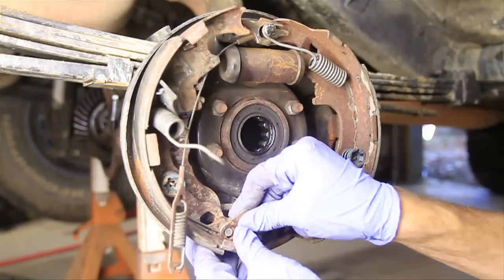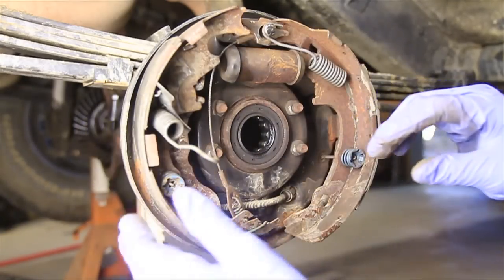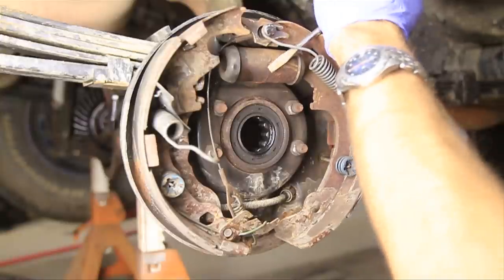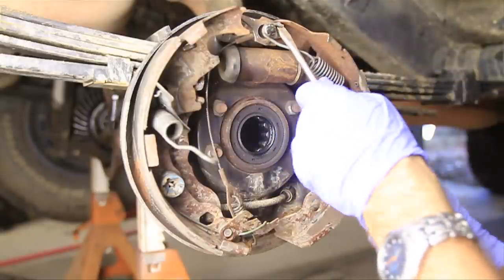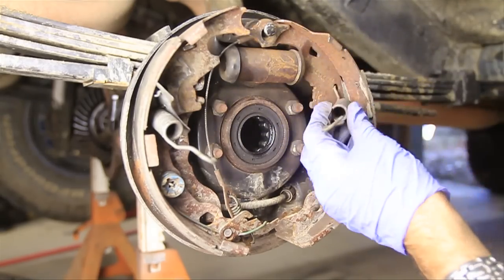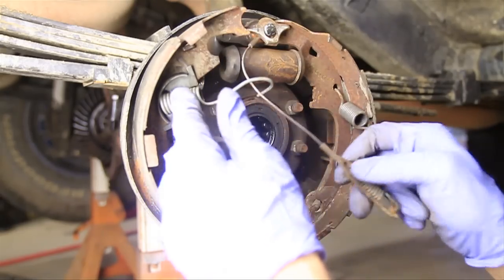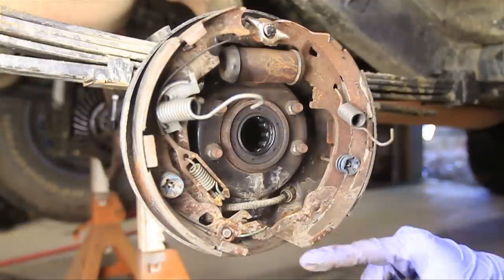I'm going to leave some of this stuff on the shoes if I can, that way I can put this on the ground and if you've got new shoes you can transfer those. You've got a spring here, spring here with this little piece for the emergency brake — this is for the emergency brake and that wraps around there. And then this little clip for the tensioner.